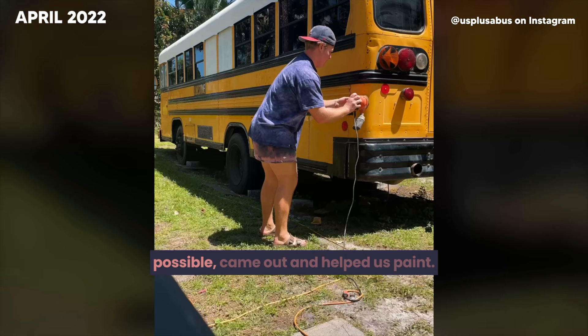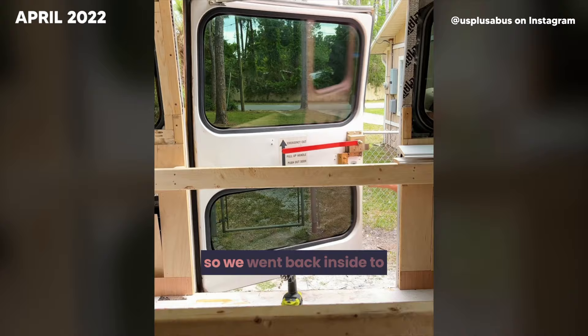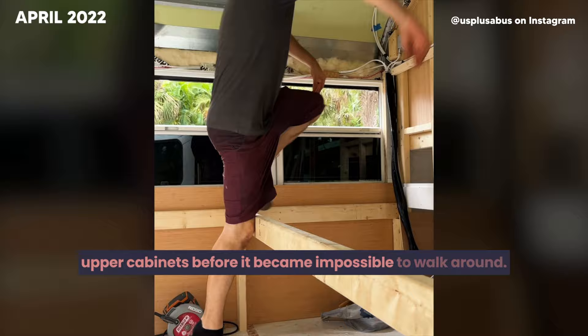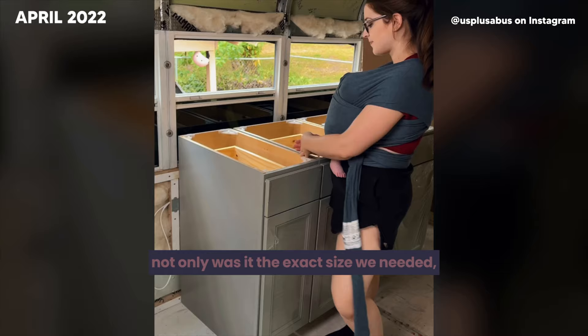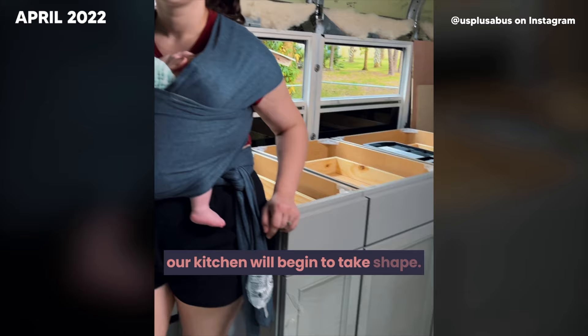I can hardly believe in a few short months this bus is going to be our home. This week, we planned to finish painting the outside but with Florida being Florida we went back inside to finish framing the bed. We realized we needed to work on the upper cabinets before it became impossible to walk around, so that meant another trip to Lowe's. At Lowe's we found a matching kitchen cabinet for only $40 — the exact size we needed. Now we just have to build some custom sections over the wheel well for the oven, and our kitchen will begin to take shape.